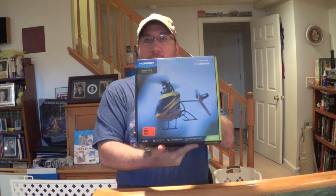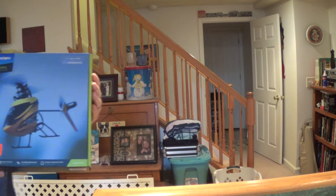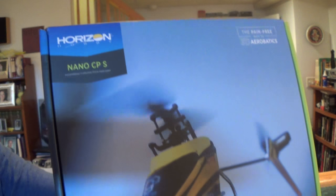Alright, this is Beyond the Blue RC1. Today I'm going to go over the Nano CPS, made by Blade and Horizon Hobby.